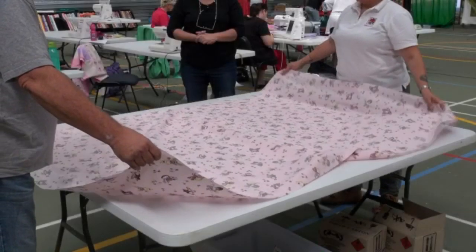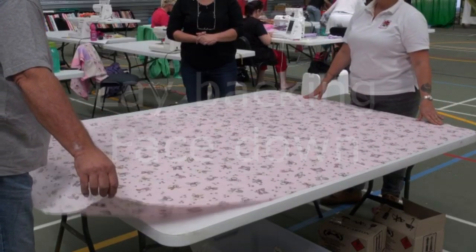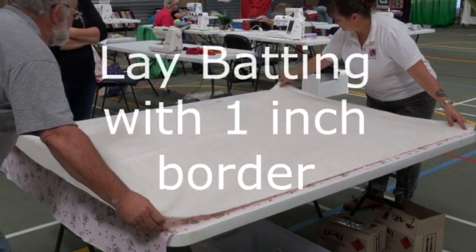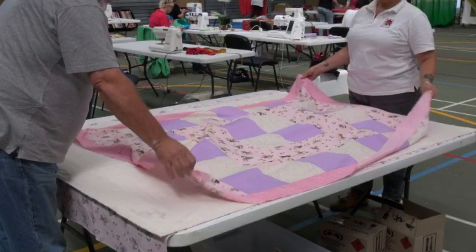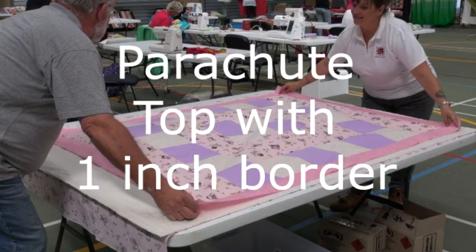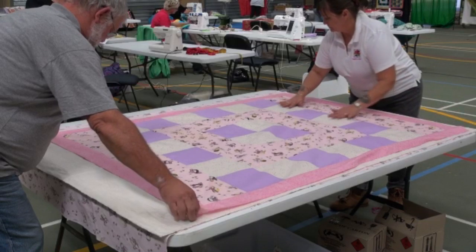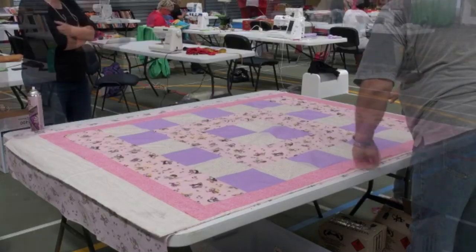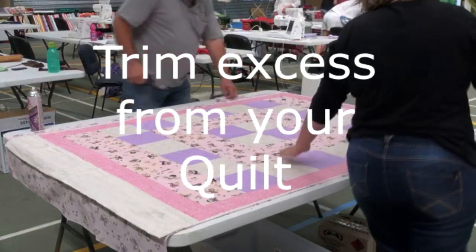For a single bed quilt, use two six-foot tables — that's plenty big enough. Lay your backing down with the right side facing down, and always have someone to help you, it'll make it so much easier. Lay your batting down, leaving yourself about a one-inch border all the way around and just smooth that down very lightly. Parachute your top down very gently — once the fabric's stretched, it doesn't unstretch, so be very careful with it. Leave a one-inch border all the way around and trim off all the excess. It makes it lighter when you're maneuvering it later on.